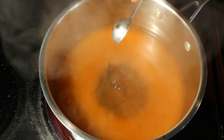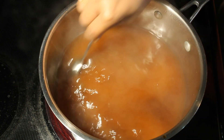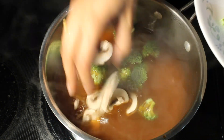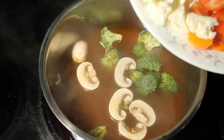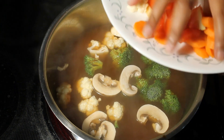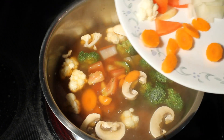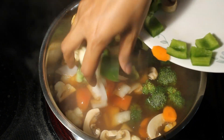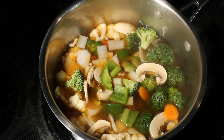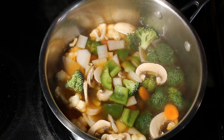Now you can add any vegetables of your choice. We like broccoli, carrot, and mushrooms, so I am adding all these vegetables. If you have lemongrass or kaffir lime leaves, you can add those to this soup as well. Add salt to taste.